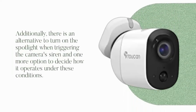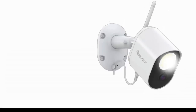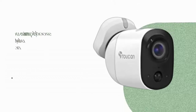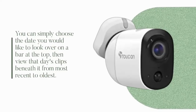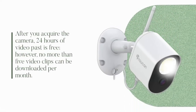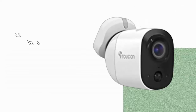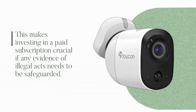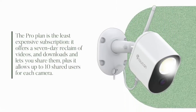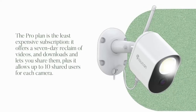There is also an option to turn on the spotlight when triggering the camera siren. The events tab gives you access to motion-activated recordings — simply choose the date on the bar at the top, then view the day's clips from most recent to oldest. After you acquire the camera, 24 hours of past video is free. However, no more than 5 video clips can be downloaded per month. This makes investing in a paid subscription crucial if any evidence of illegal acts needs to be safeguarded. The ProPlan offers a 7-day video history, downloads, sharing, and allows up to 10 shared users per camera.